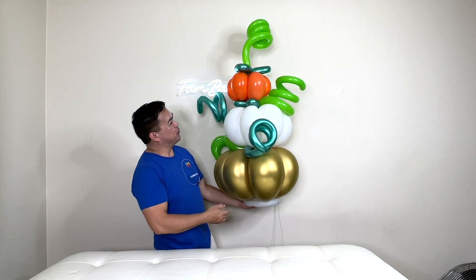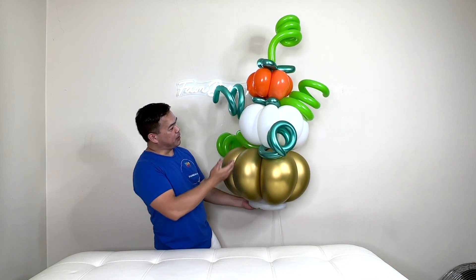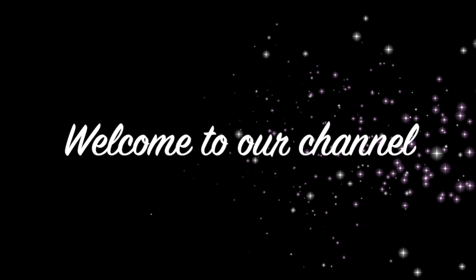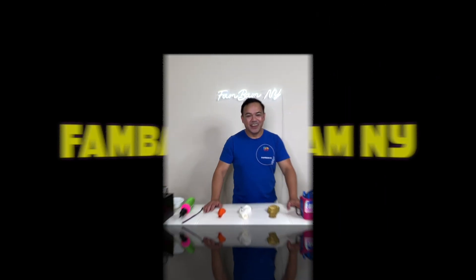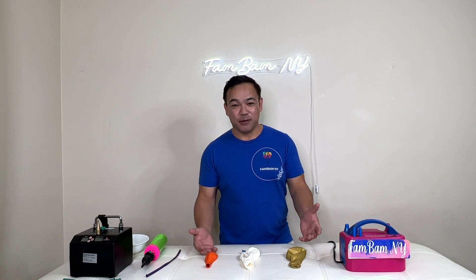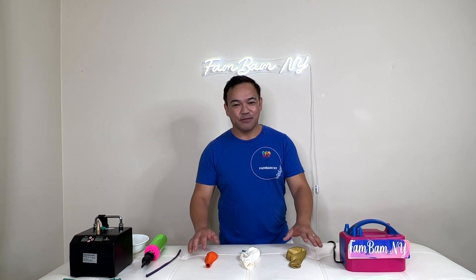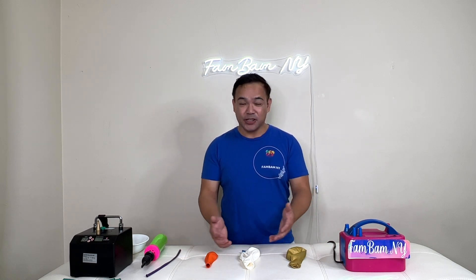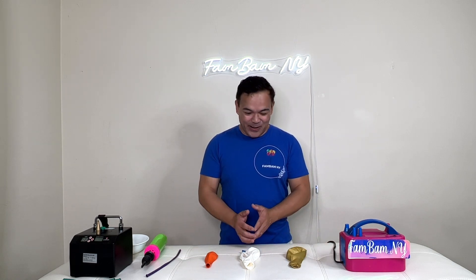Hi guys, do you want to know how I made this beautiful Halloween decoration pumpkin column? If you do, please stick around and I will show you how. Hello, welcome back to our channel. If you're new here, welcome — this is FemboMNY and we're glad to have you here. For today's video I'll be making another balloon decoration and this is going to be for Halloween.